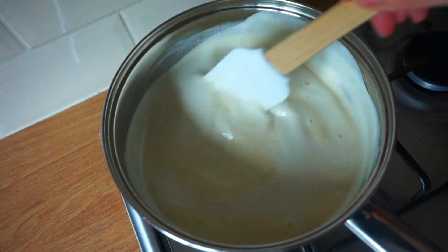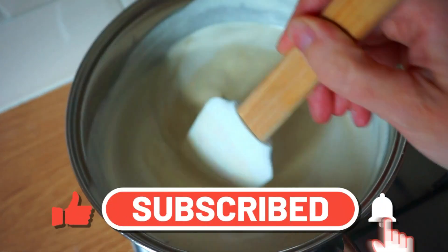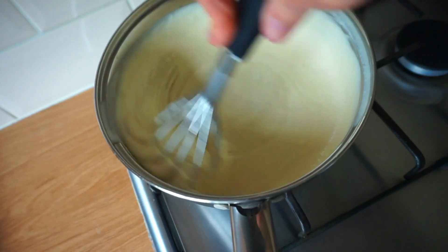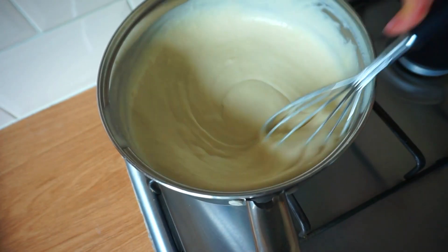Meanwhile, I'd like to remind you that you can subscribe to my channel, like the video, and hit the notification bell so you'll never miss any of my vegan recipes. You can also share the video and comment how much you like this recipe, which I hope you do!